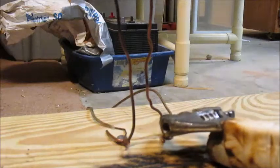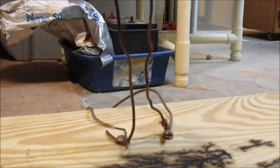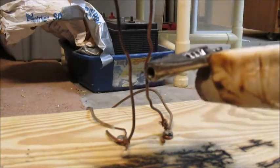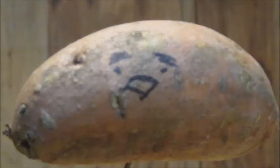It's rather extraordinary. As you can see here, we've got another innocent potato — this time, a sweet potato.